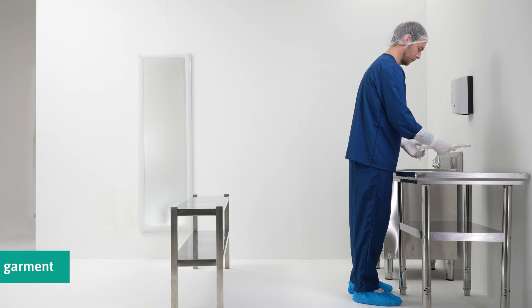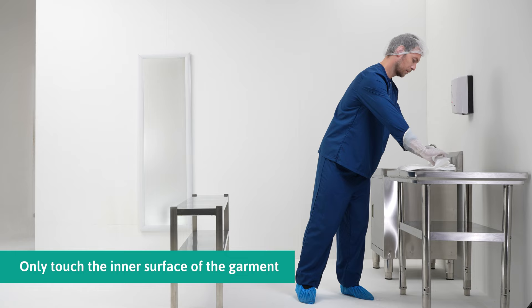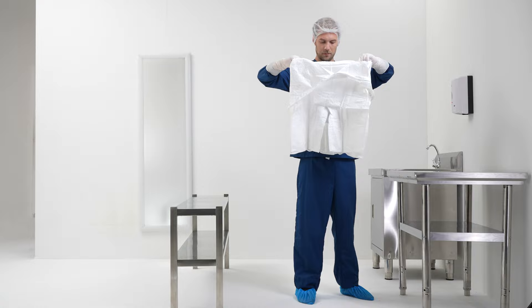Only touch the inner surface of the garment. Grab the coverall at the waist area.